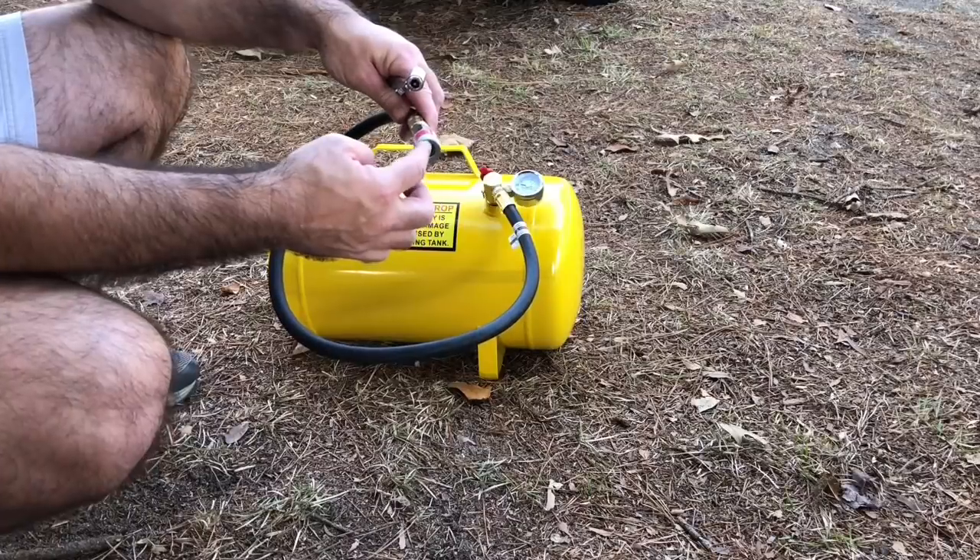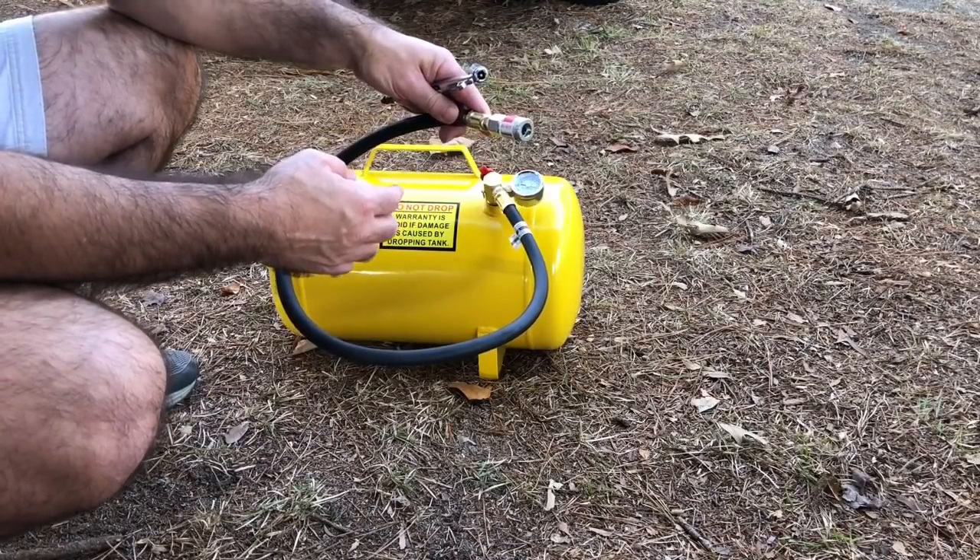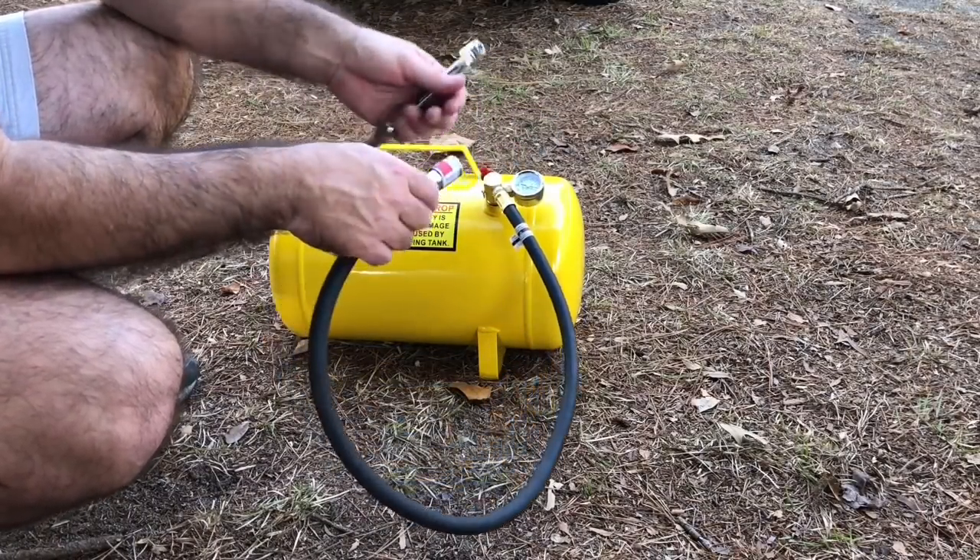I got a little T-fitting that I can charge the tank. If you bear with me, I'll try to show you how to fill a tank.